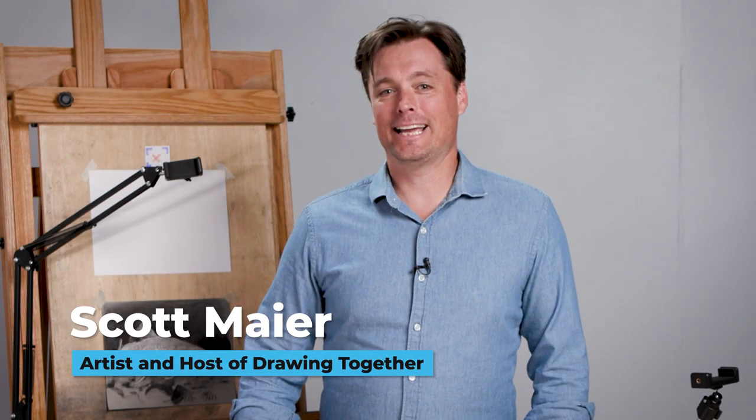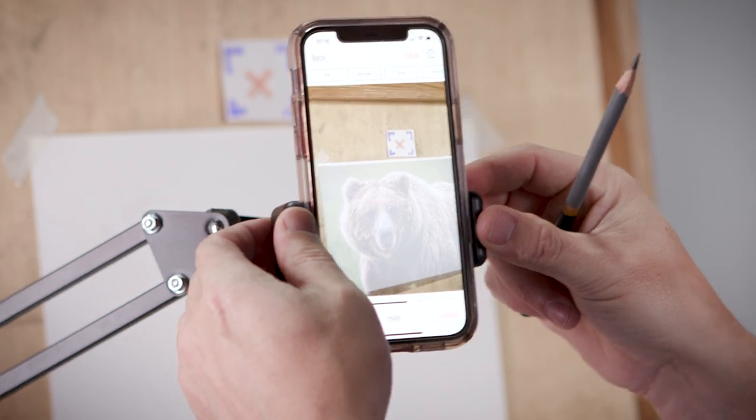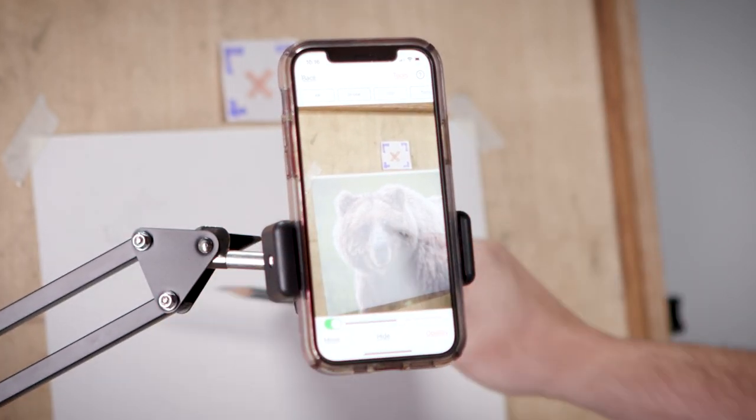Scott Meyer here with Artist Network, and I want to show you a really cool new tool that I use daily in my drawing practice. It's called the DaVinci Eye app. I want to walk you through some of the cool features that not only make my drawing practice easier but make me a better drawer.